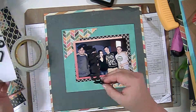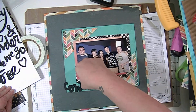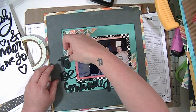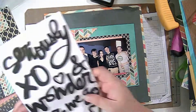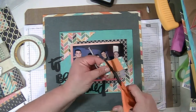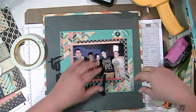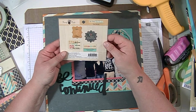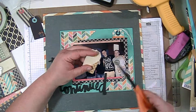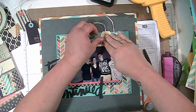Now I'm going to put the title down, which is 'To Be Continued,' and I'm using these Thickers to do that. There are also a couple of tags that came with the collection as embellishments, and I'm going to use two of those tags up at the top right corner — I'm just going to cut them in half so I can tuck them under the layers.